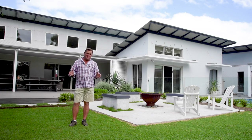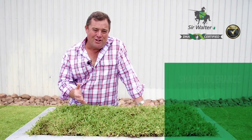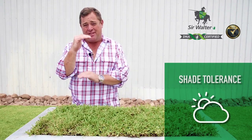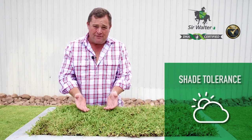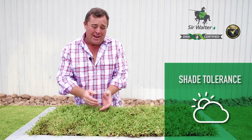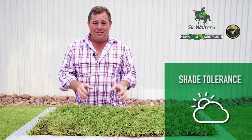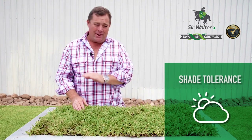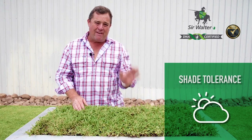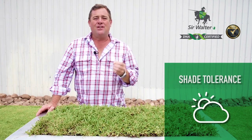Where other grasses struggle to survive in different situations, the best thing about Sir Walter is it thrives. When it comes to shade tolerant lawns, softleaf buffalos are your best pick. The reason why is it's a broadleaf grass, which means it attracts the most amount of sunlight it can possibly get, creating photosynthesis which gives the plant energy so it grows and recovers and survives in those shady areas. Out of all the softleaf buffalos, Sir Walter performs as one of the very best in shady areas.